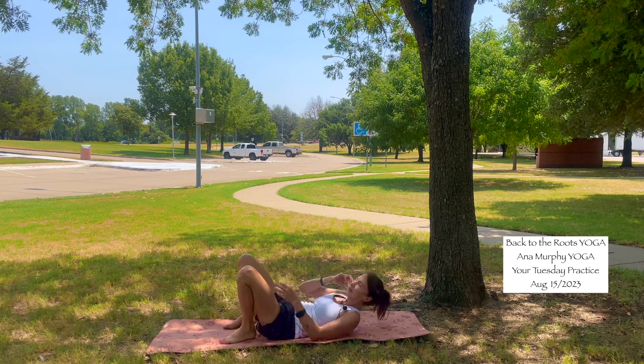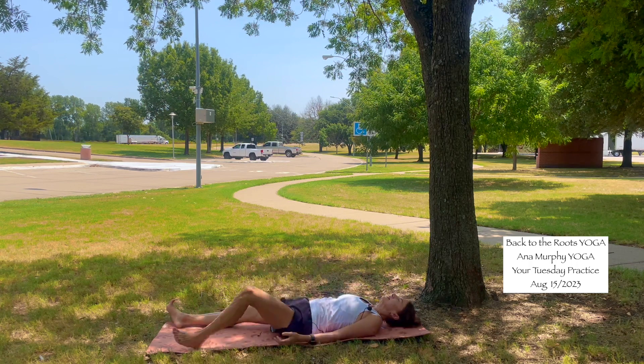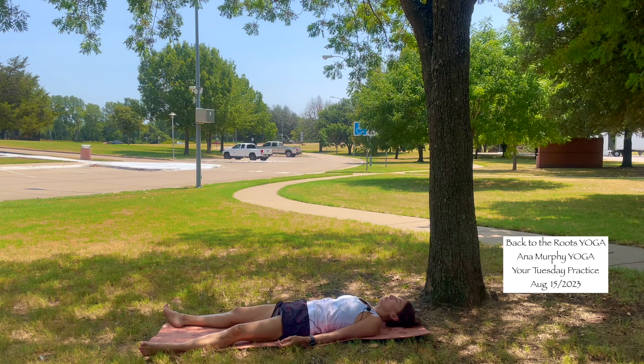Inhale. As you exhale, release into savasana. Stay as long as you want here in your savasana.